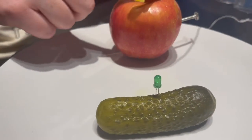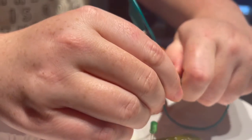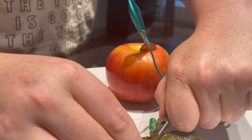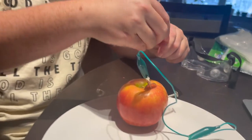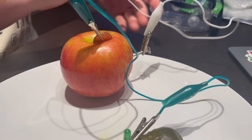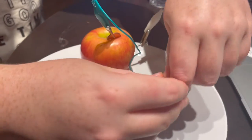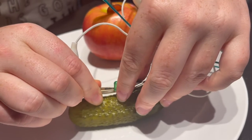So then we're going to take this end and connect it to the metal part that is stuck in the pickle. And then we're going to take one of these white hooks, stick it on this side onto the nail, and then this little guy onto the other side of here.